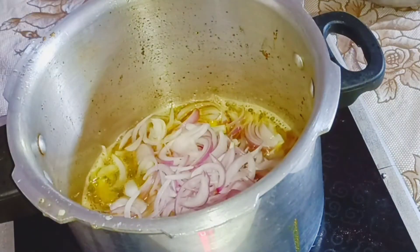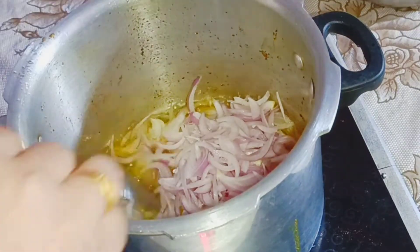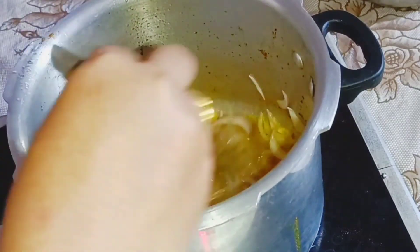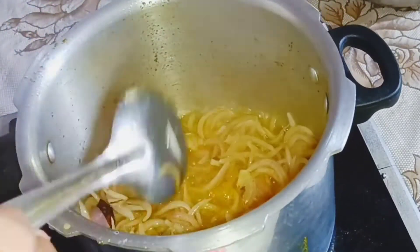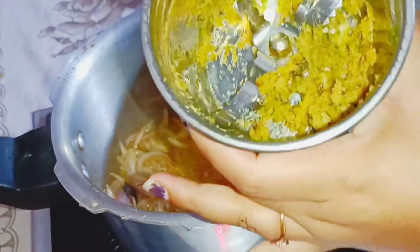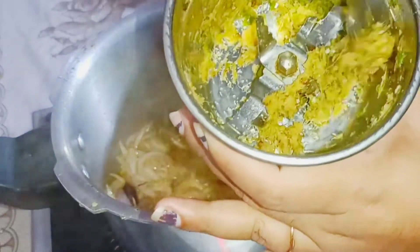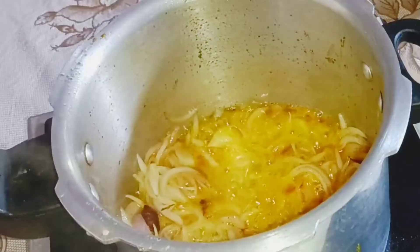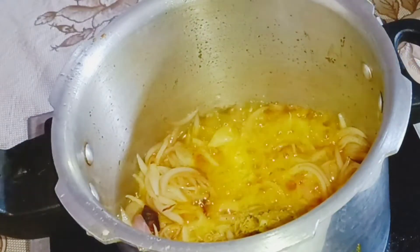I'm going to put a little bit of spices in the pan. We have other noodles in the everyday way. I will cook them with a small piece of onions and medium butter first. I will cook with one tablespoon.